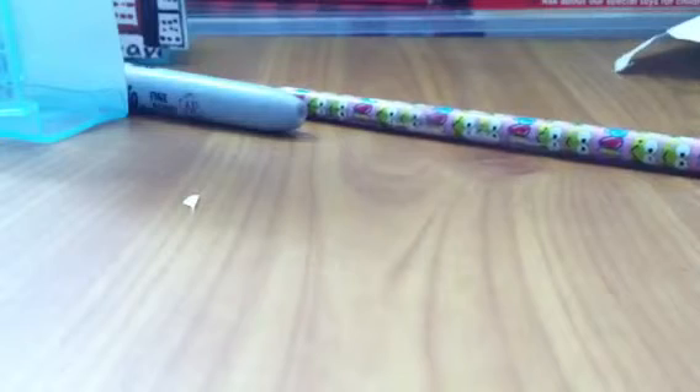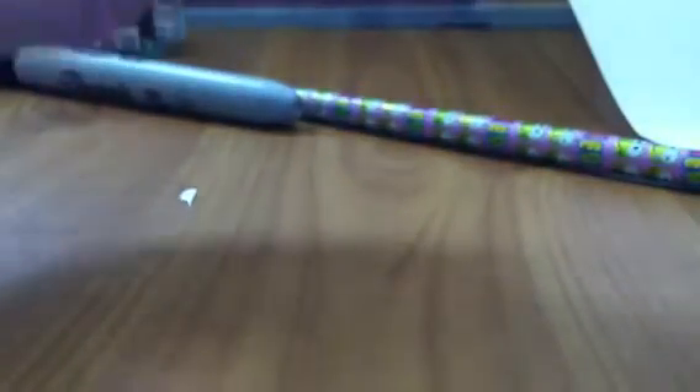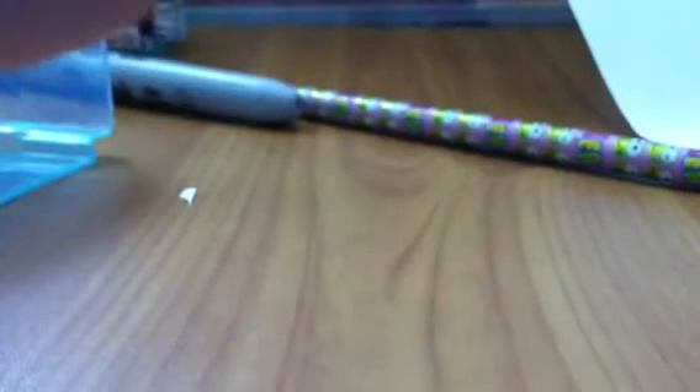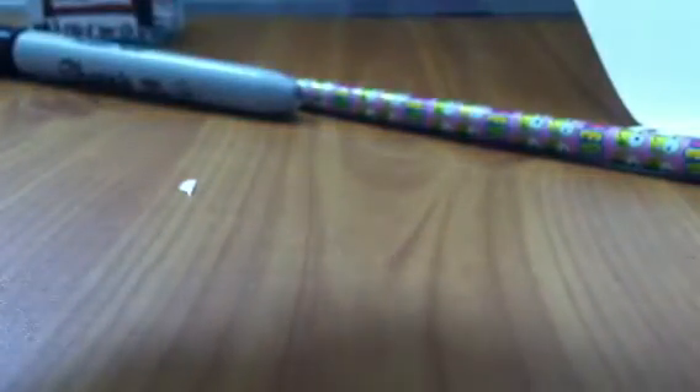I'm going to cut this out now. I already cut it out and I'm going to try it on to see if it fits. It quite fits, but I need to make it a little bit smaller since I traced the inside. I cut it a little smaller than expected — and now it fits!